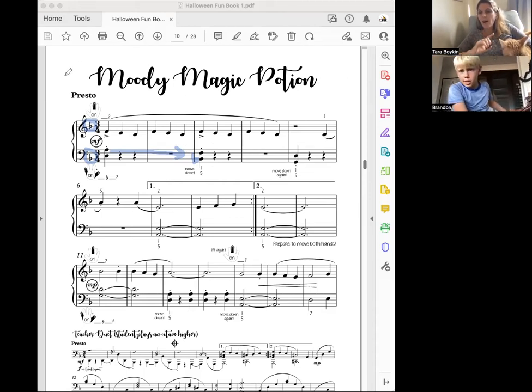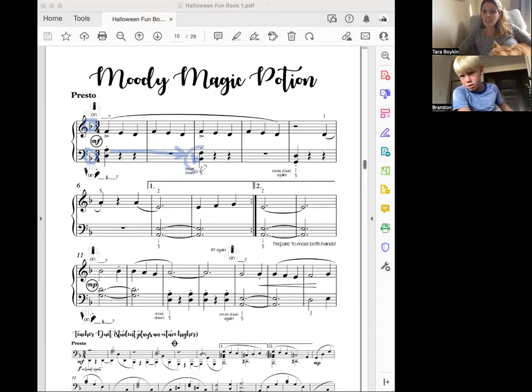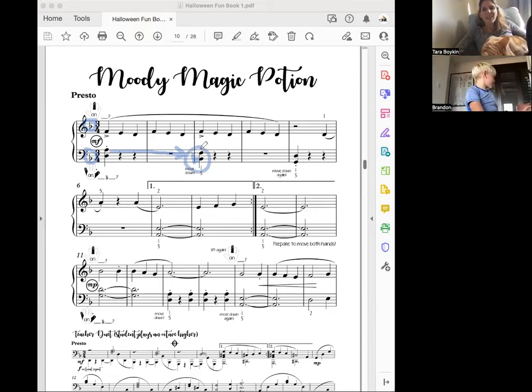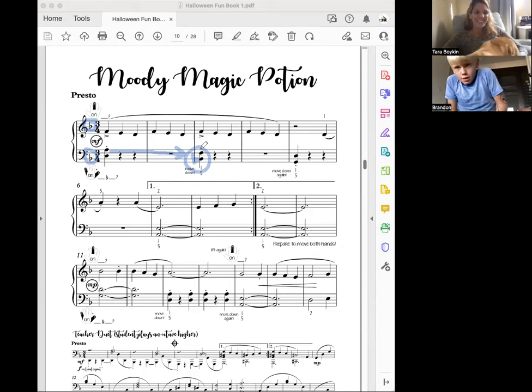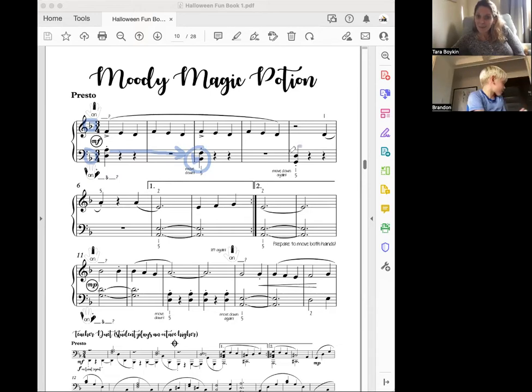Wait — isn't the left hand I'm using A and D, not A and B? No, the first is A and D, but look, it's not the same lines. Down a little bit — it's F and B. F and B — and what do we do with every B? We turn them into flats.